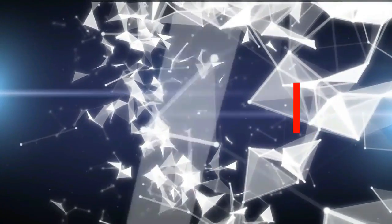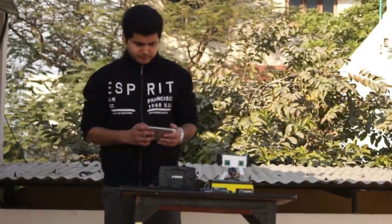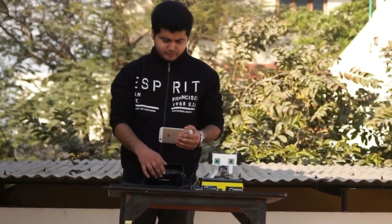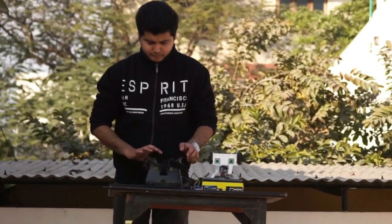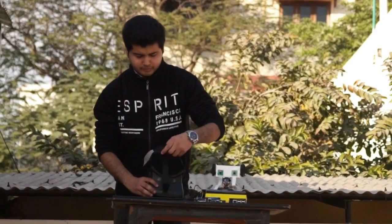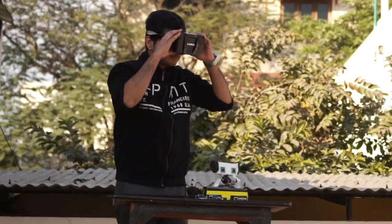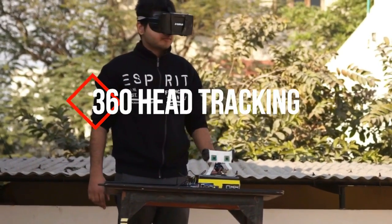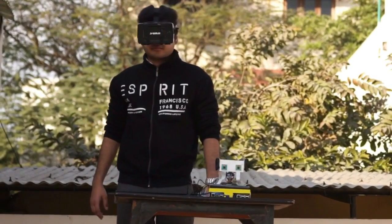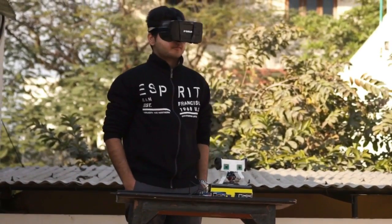The second feature is 360-degree head tracking. My display, which is basically a mobile phone, has an orientation sensor and a gyroscope sensor which senses the movement of my head and sends it to the system. As I rotate my head, the system also rotates — basically the two cameras and the two ears rotate synchronously. There is no time lag between my head movement and the system's rotation, and it can rotate in all 360 directions.